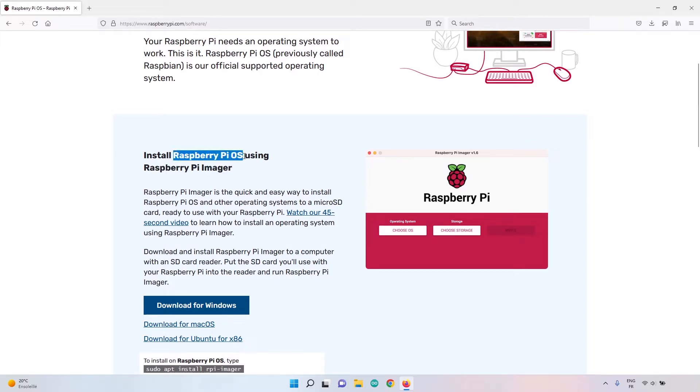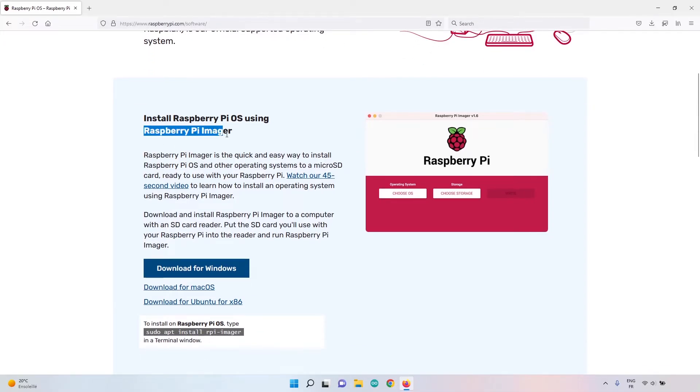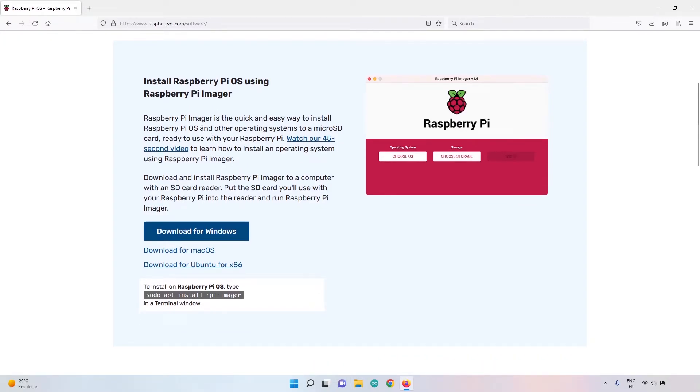By default you see Raspberry Pi OS, but that's not what we're going to install. We're going to install Ubuntu Server, and with Raspberry Pi Imager we can get Ubuntu Server as well. Download whatever version is for your operating system. I have Imager 1.7.2 here — make sure you have at least version 1.7.